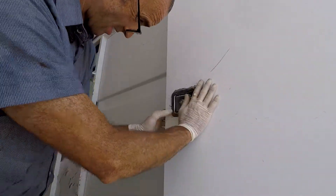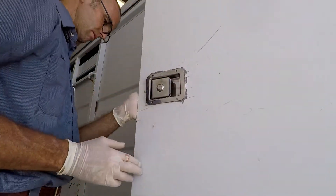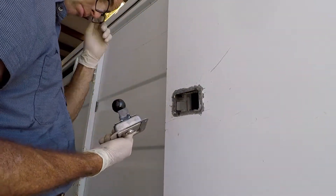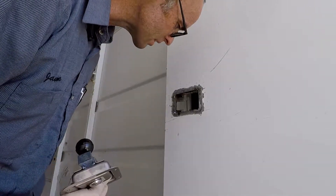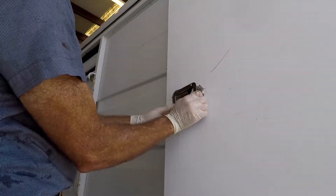I think it'll work. Hey — it latches. Okay, I can't open it. Well, that wasn't too difficult. I don't really see a real reason to seal this with construction adhesive — it'll just create a mess.